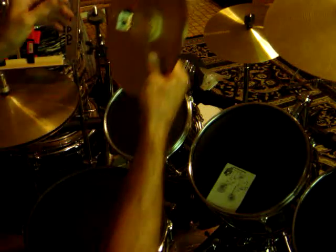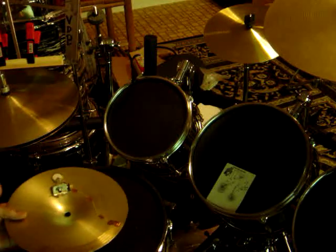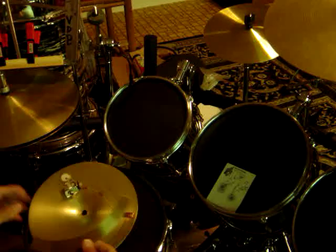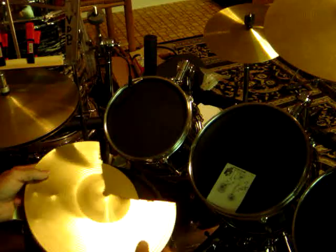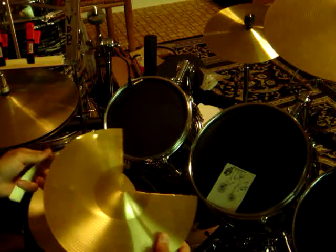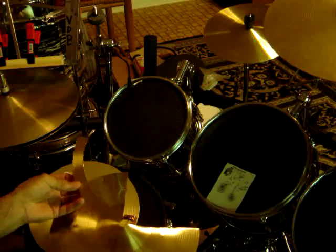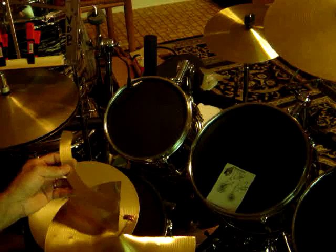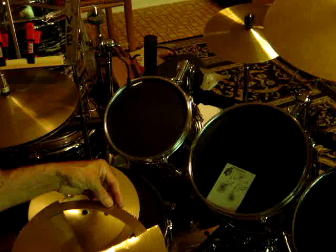So what we have here is a switch constructed from another section of a cymbal. This is from a very inexpensive child cymbal. This example you can see is well beat up already — very flexible. I use tin snips to cut it; wear leather gloves and be very careful. Then I use a grinding wheel to dress it out and smooth it out. I cut an arc out for a 12 inch cymbal and one for a 10 inch cymbal.